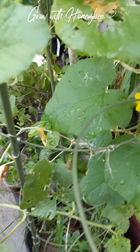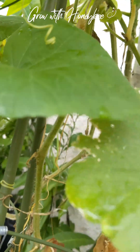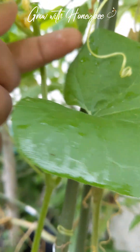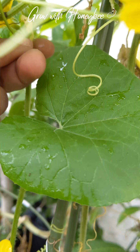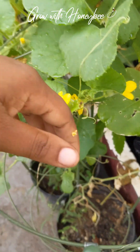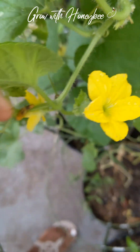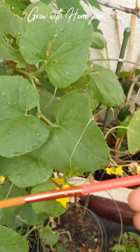I just spotted a female that didn't get pollinated. Because of the rains, the bees haven't been out to do their pollination, and I haven't been out to check on them either. I did see a female that did not get pollinated — I lost her. So I'm going to try and pollinate this one and show you how I do it.